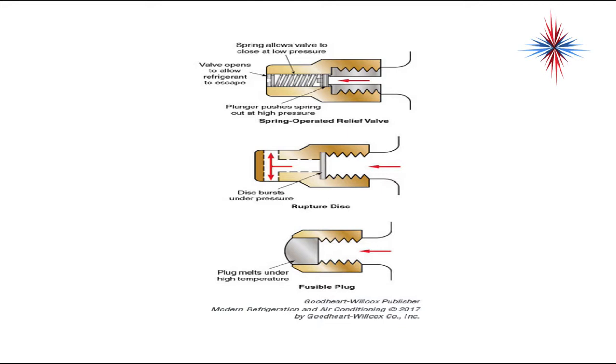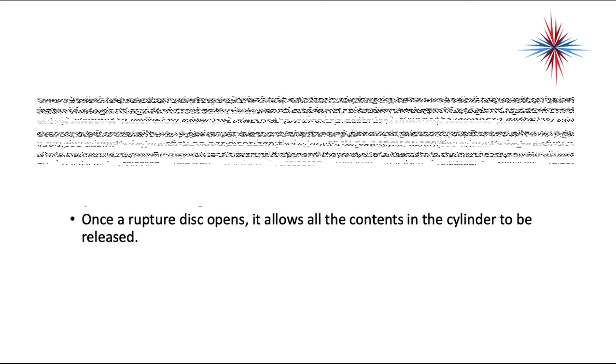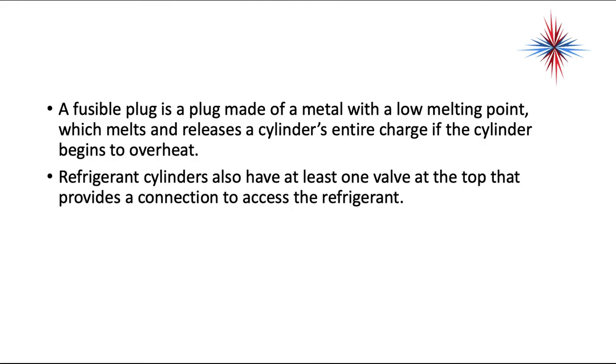The spring-operated relief valve is really the only one that is not single use — it will reset itself. Once a rupture disc opens, it allows all the contents of the cylinder to be released. A fusible plug is made of metal with a low melting point, which melts and releases a cylinder's entire charge if the refrigerant begins to overheat.